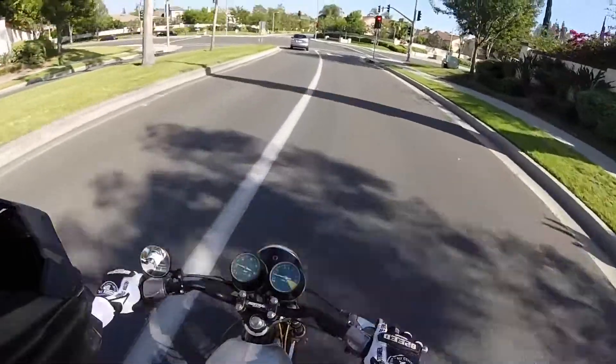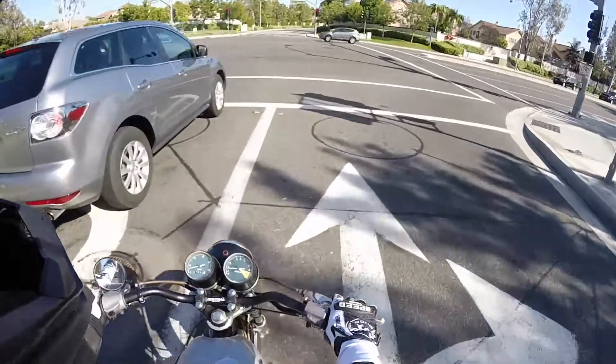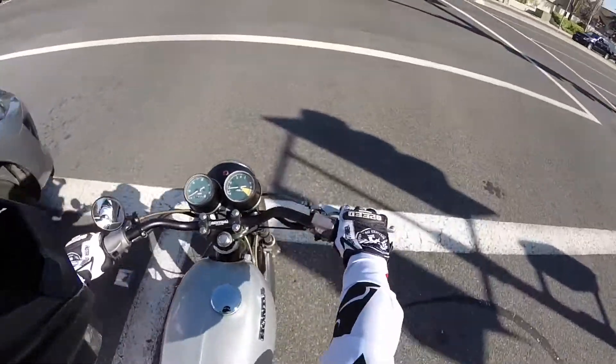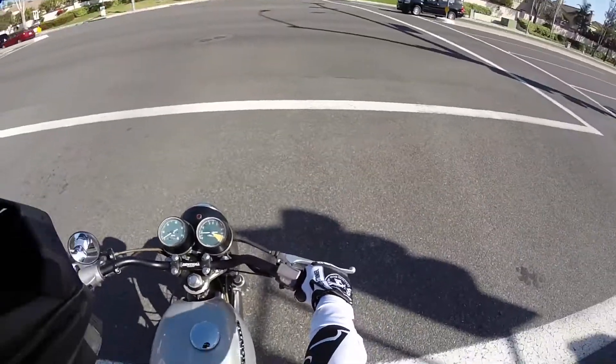This bike runs really good and it's really fun to ride. One thing I did find out though — if I do really quick throttle revs, the bike sometimes cuts off. You'll see right here.